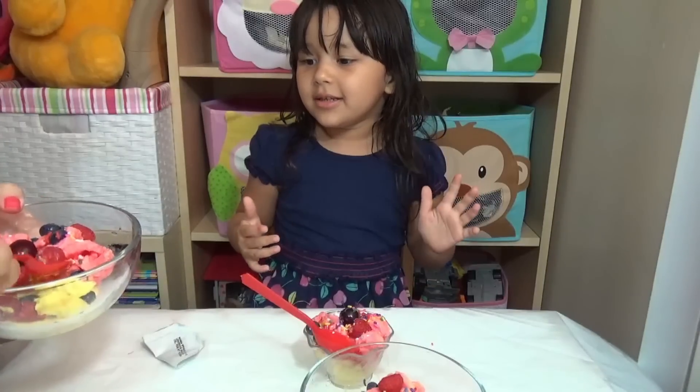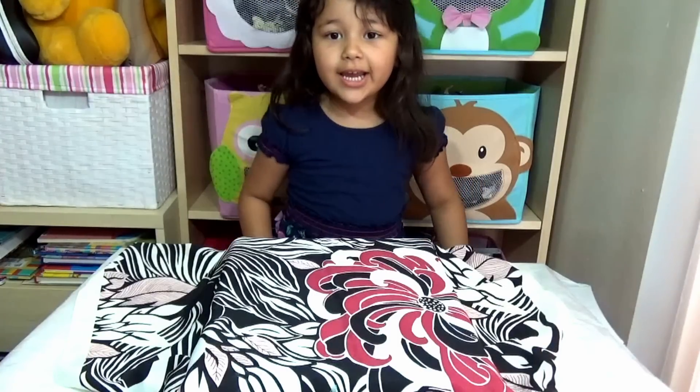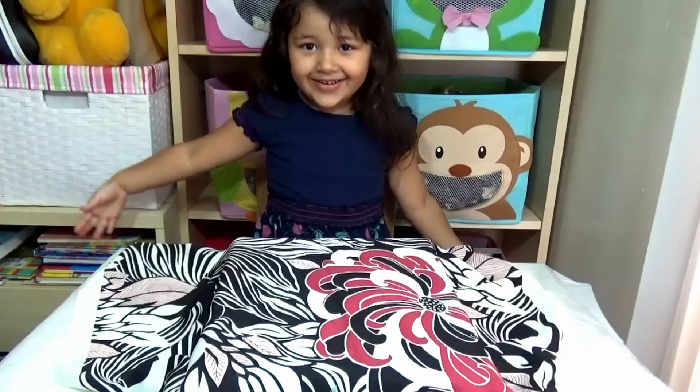Mmm, this is so delicious! Kits Toy Corner! Hello everybody! This is Kits Toy Corner today. It's a present for me. Yay!